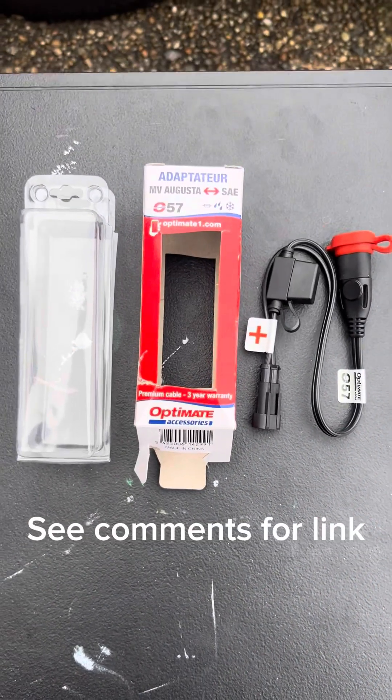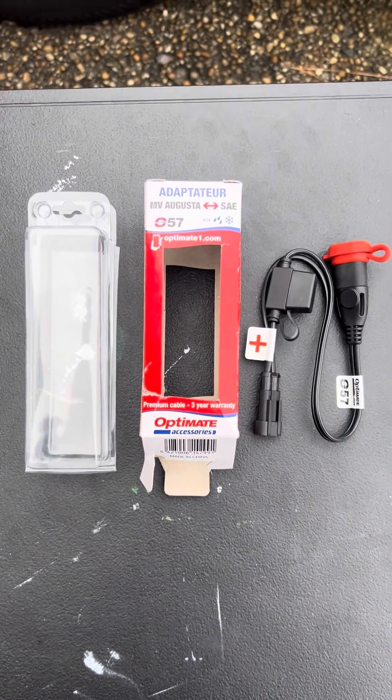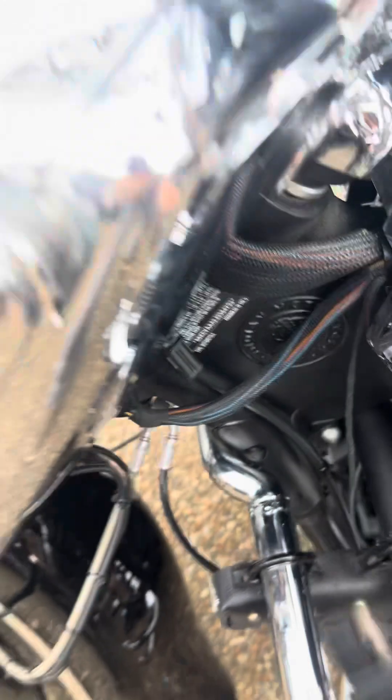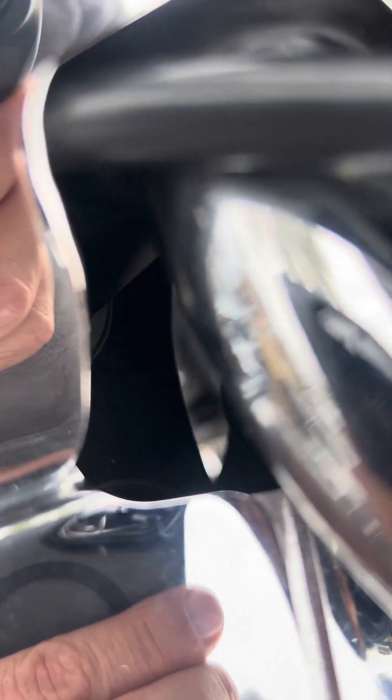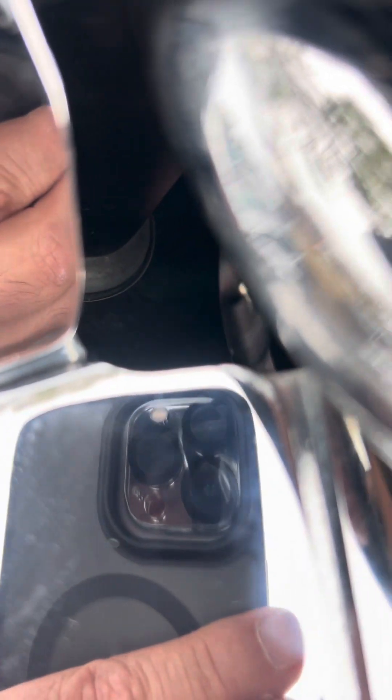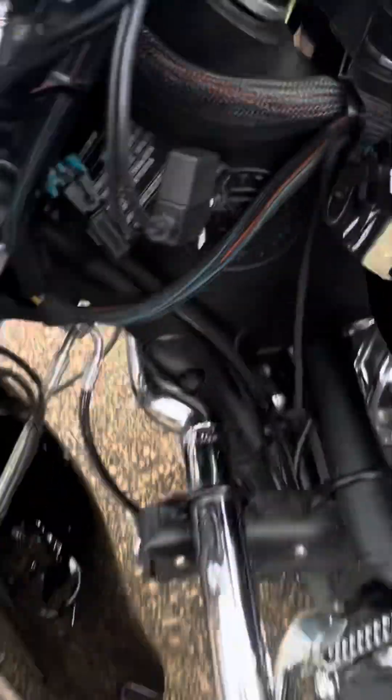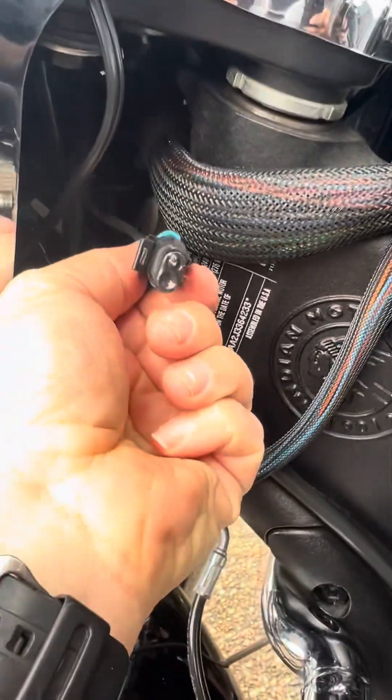Here's the part you're going to need to connect to that port. Looks like there's going to be enough room to feed that up through the handlebars — I can see some light down there. That came up through there pretty easily. I just need to connect this to that port.